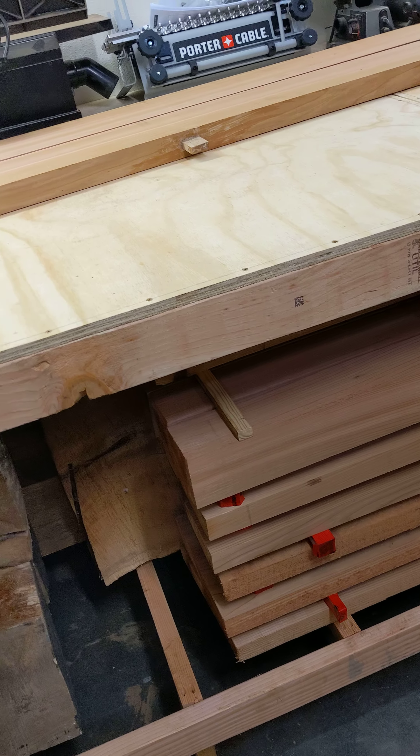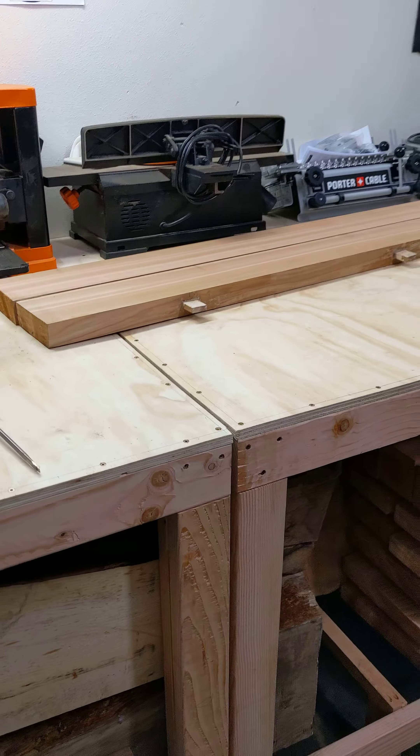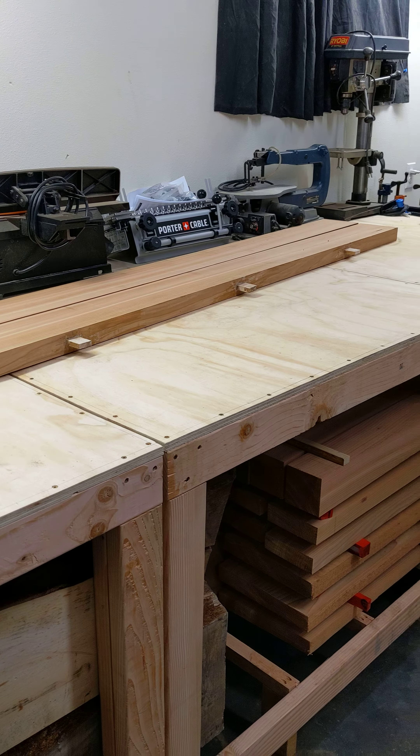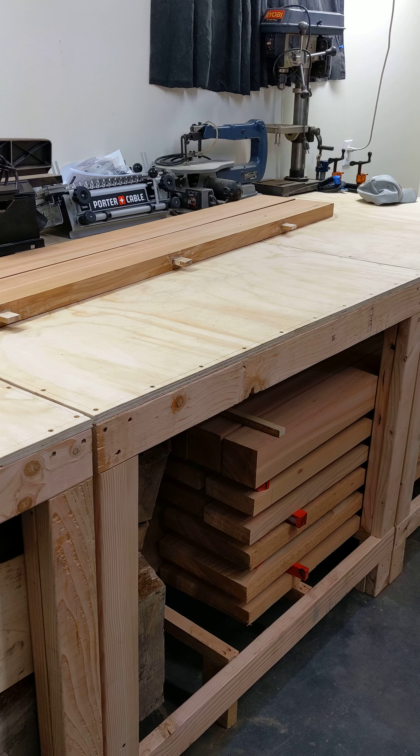Then we'll start working on the next bench. Hope you guys are having a good night — comment below if you have any comments, constructive criticism or otherwise, and we'll catch you on the next one. Have a good night.